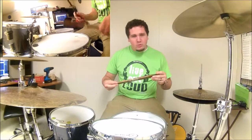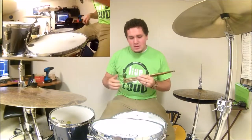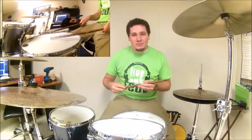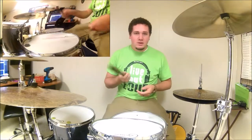Hey, what's up everyone. So these are the new Promark Firegrain drumsticks in Rebound 5B. These are basically just a normal hickory stick that is taken through what they call a flame tempering process, and what that does is it adds a ton of durability to a standard hickory stick.